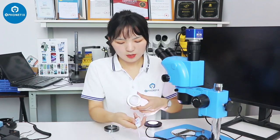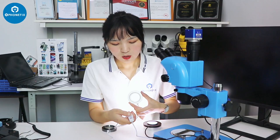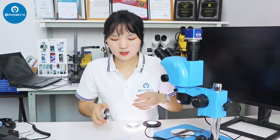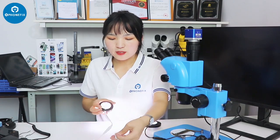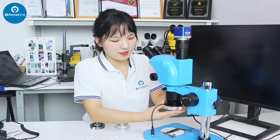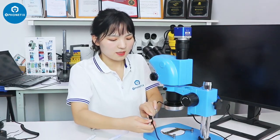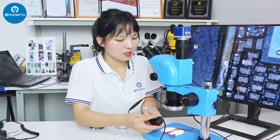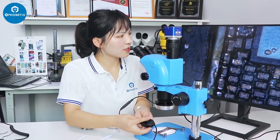Add this one — you can adjust the brightness. Add this adjuster and the button. Now I will install them under the binocular microscope. I will adjust the brightness and just turn off the light to check the difference.